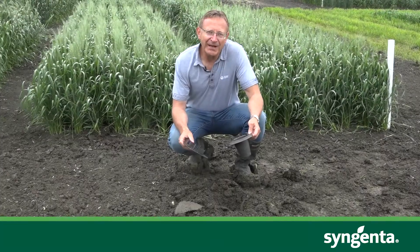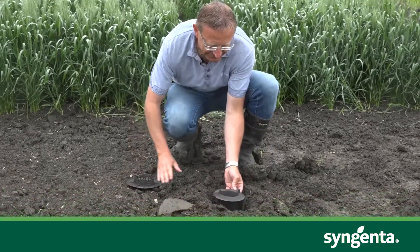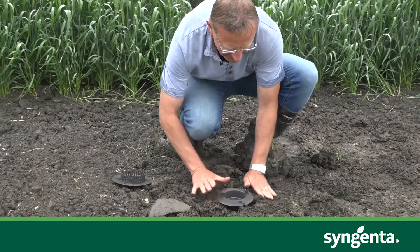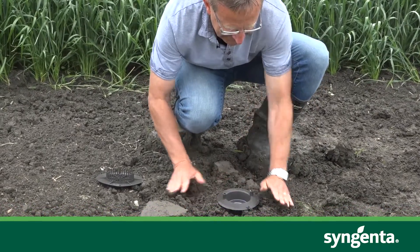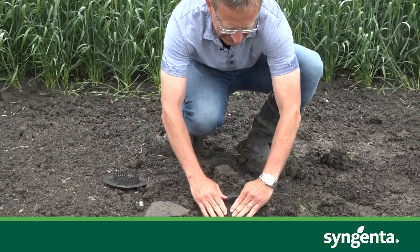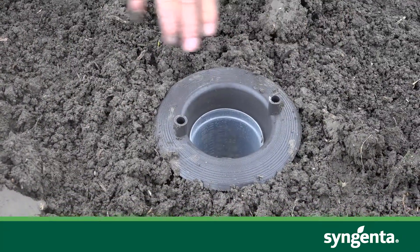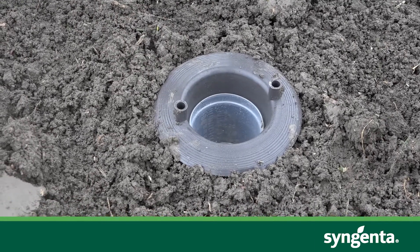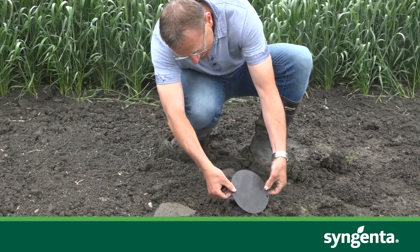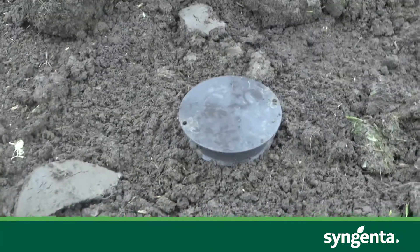The nice thing about this trap is it's so easy to install. Basically, I've prepared a little hole here — I just put the trap in there. What's really important when you're installing the trap is that the soil is right level with the lip at the top of the trap, so as the click beetle comes around, it just wanders right in and drops in. Very easy to install.